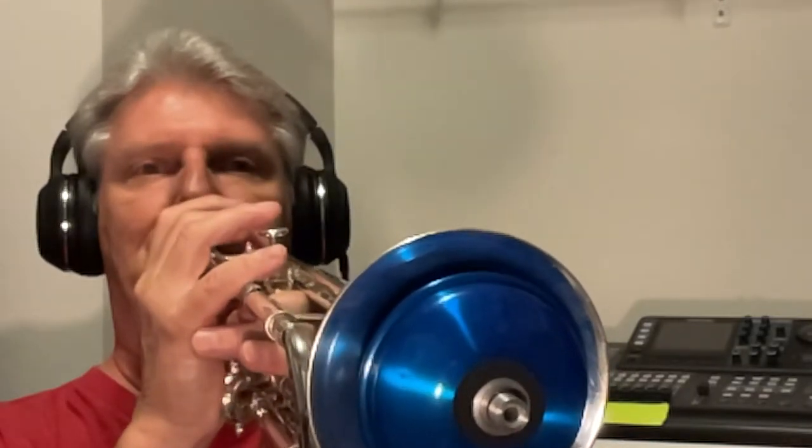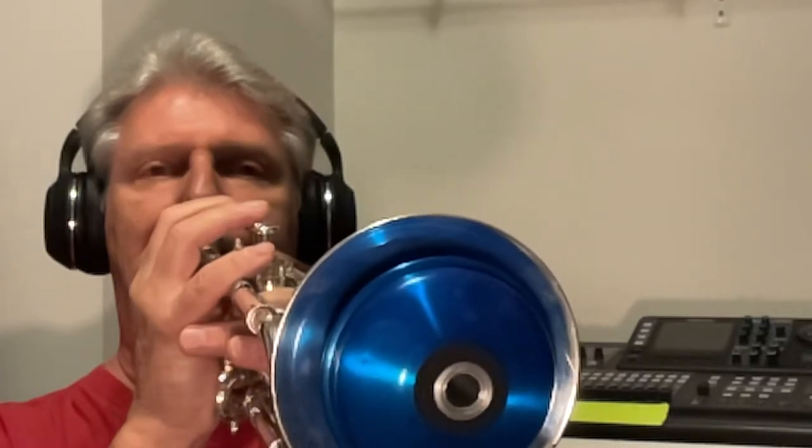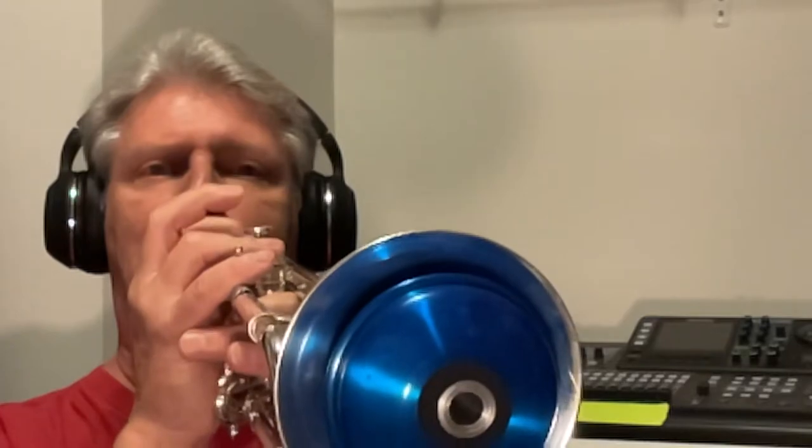I wanted to show what it's like with or without the stem — a little bit like the Harmon when you pull the stem out. Here it is with the stem in, and then with the stem pulled out. I'm playing about 12 inches from a microphone; I'll turn away so you get an idea of what it would be like in a room. The resistor not only alters the tone a little bit, but you can pull it out or push it in all the way to give you a feeling of pressure like you're accustomed to. Without it, it's very easy to play with not much back pressure, but it is a little louder. Here it is with the resistor in.